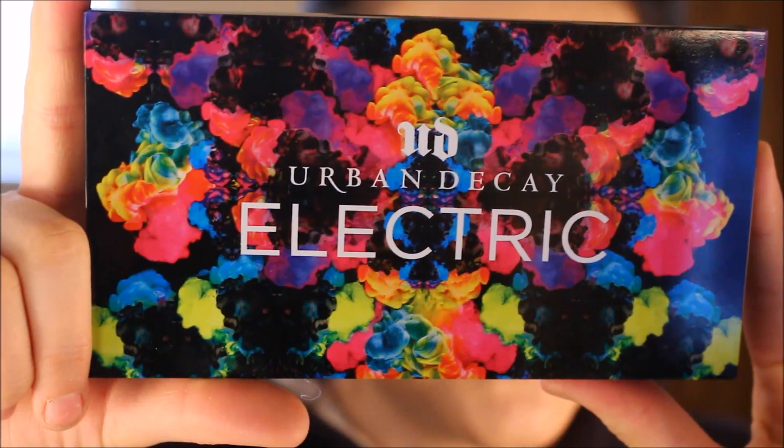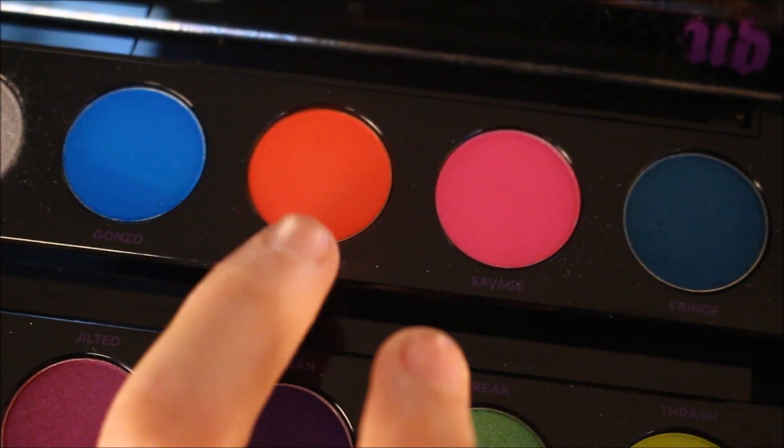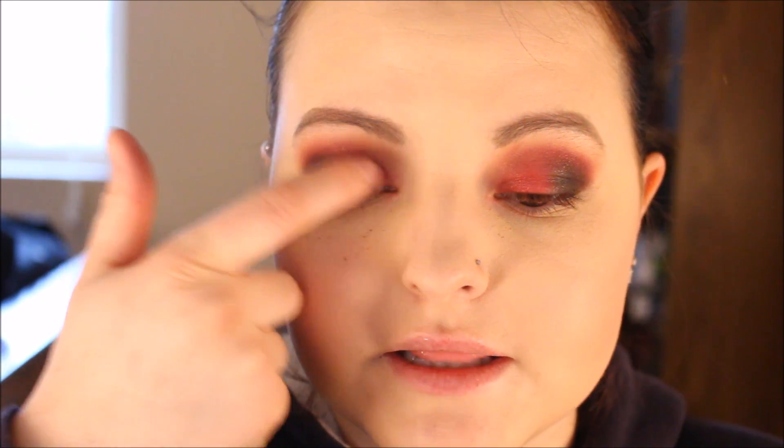Now, I'm going to jump into my Urban Decay Electric Palette. I'm going to pick up this shade right here called Slow Burn. And once again, I'm just going to apply that with my finger to my eyelid to bring some brightness to this because I made it too dark.